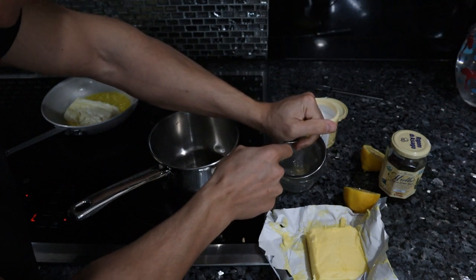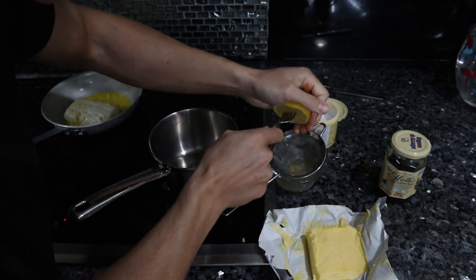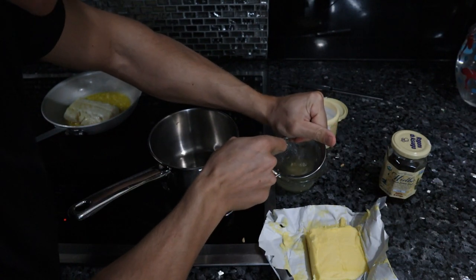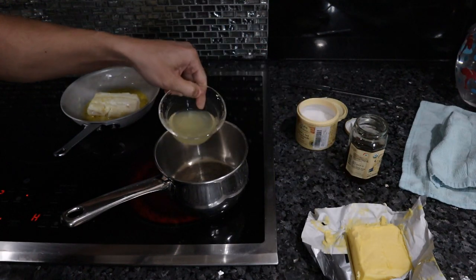Frank is a carnivore — uses lemon so he doesn't get scurvy. I've made this sauce many times for my family, though not once for myself.